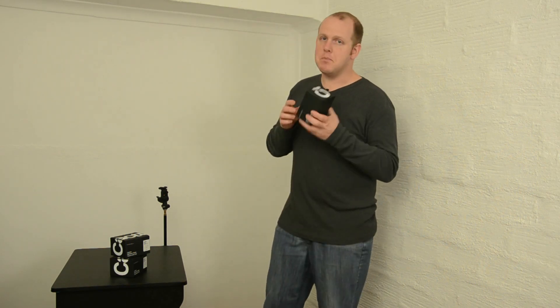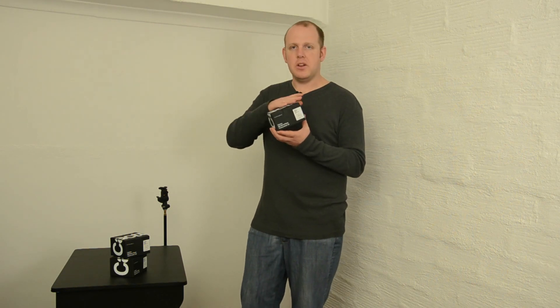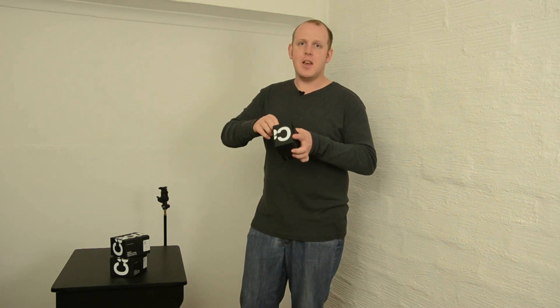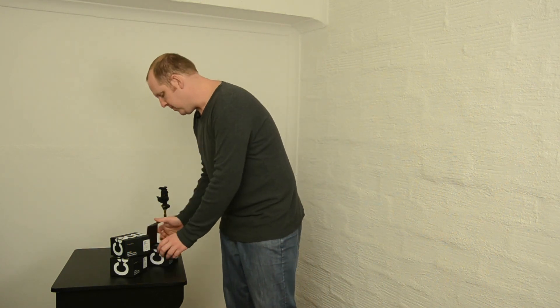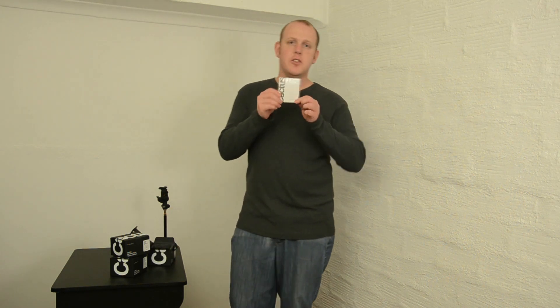So let's start by unboxing the unit. I really love the Cactus boxes — at least since the version fives, they've got these nice sleek black looking boxes, the same as the LV-5 laser triggers. Inside you will find a little user's manual and then a little booklet that's got some pictures from people who have been using the Cactus system and they talk about their pictures there.